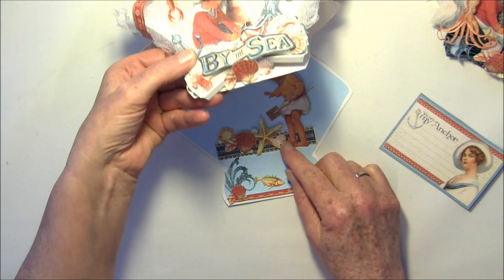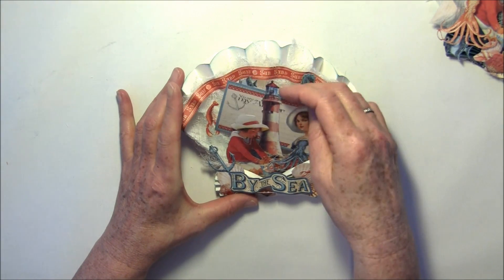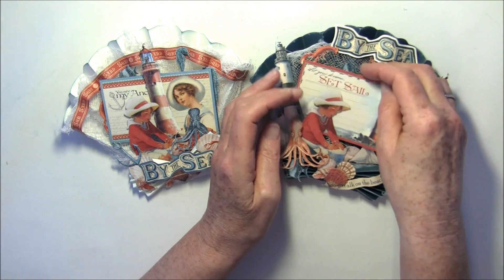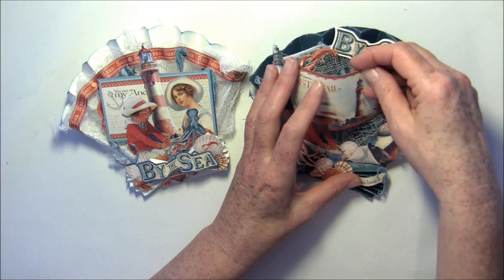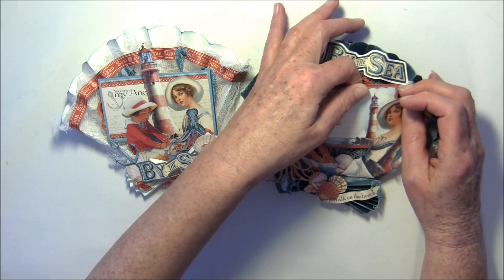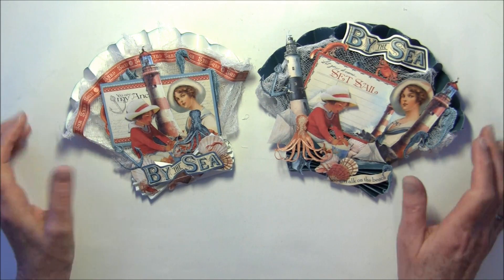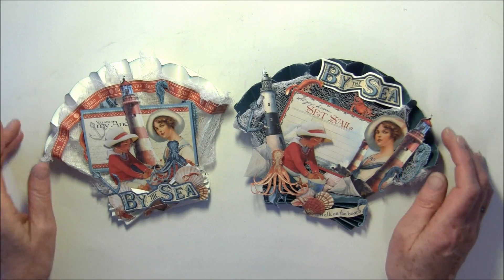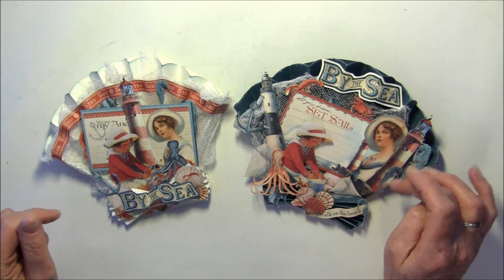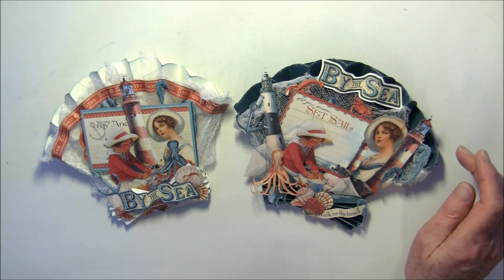It folds down like so and you fold it over. So those were my cards and it was really fun to make them. If you want to see how it's made, I'll put the link below the video as soon as the tutorial is uploaded. I first thought about making it one video, but the tutorial was so long I had to split it into two separate videos. In the first part I show how it's constructed, and then I show how I build it up with the fussy cutting. You can skip that part if you just want to see the base.